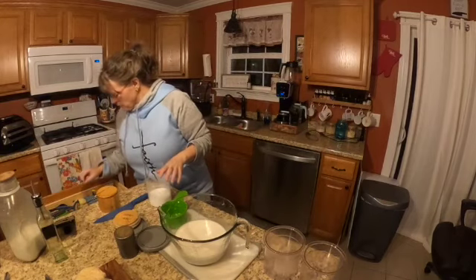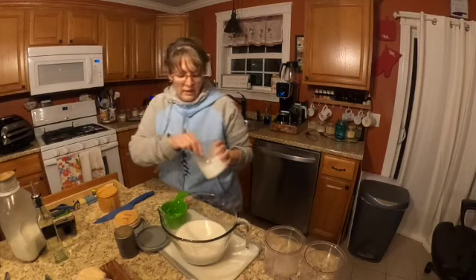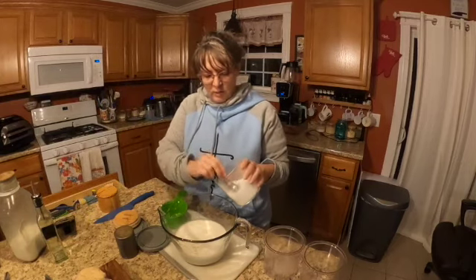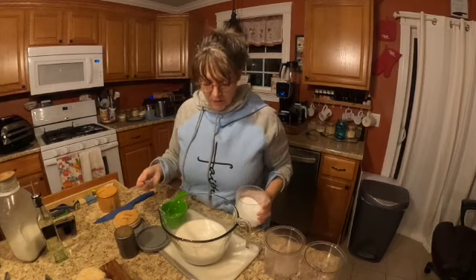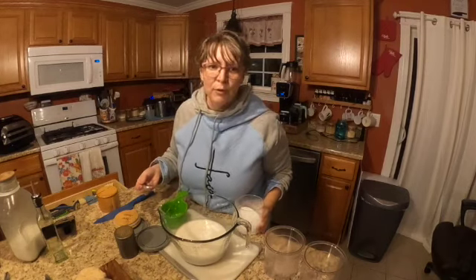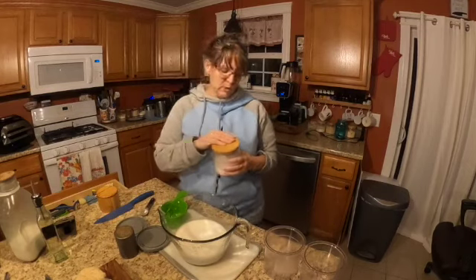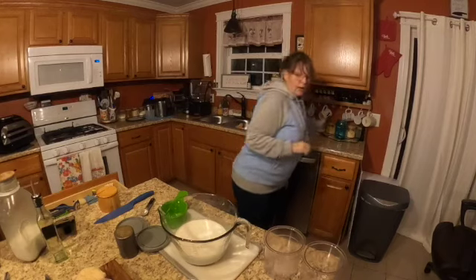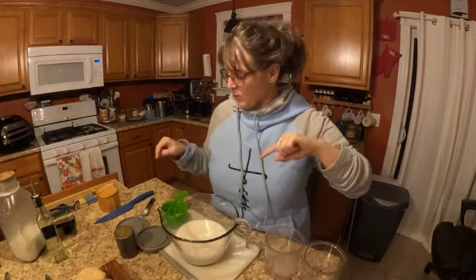Two teaspoons of super sweet - so that's four teaspoons because I'm making a double batch. Did I do three or four? I'm gonna assume I did three; it'll just be super super sweet. The link to this recipe is at the bottom of this video, posted on Facebook so you can grab it from there, or if you have the Trim Healthy Cookbook.